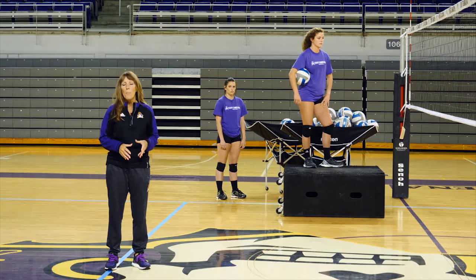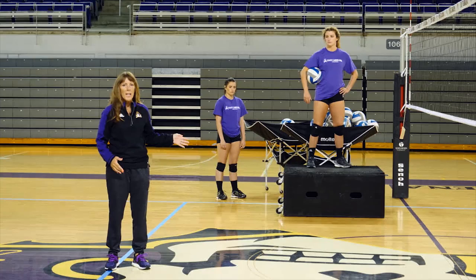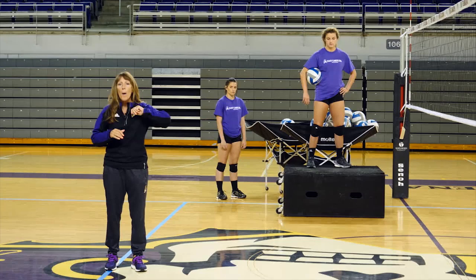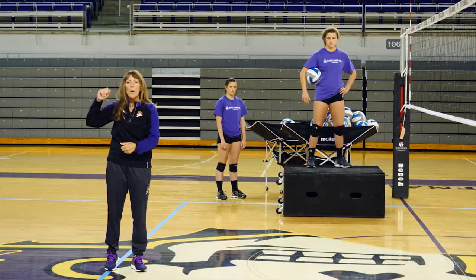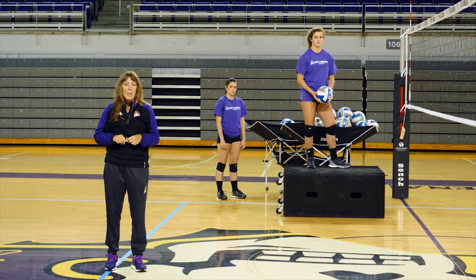We're now going to move into several hitting drills. I like to start with the players up on a box to work on their arm swing. What we're looking for is open hips — we want their hips to be open to their setter. They are both right-handed, so we're going to have their hips open. They're going to have their left arm up, which is their guide arm, and their right elbow up. The left arm comes down, the right arm comes through. They'll start off by tossing to themselves on the box and attacking over.